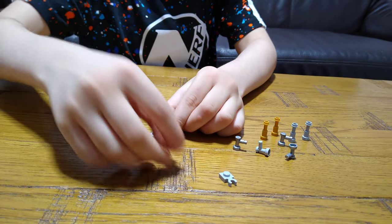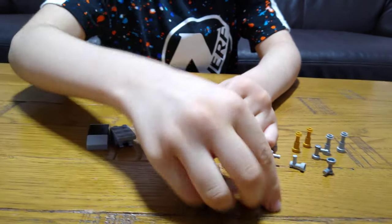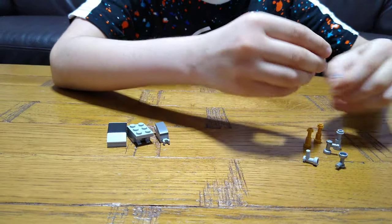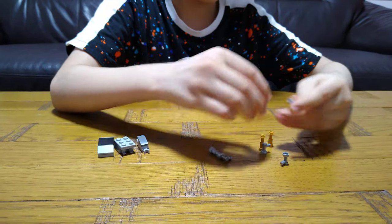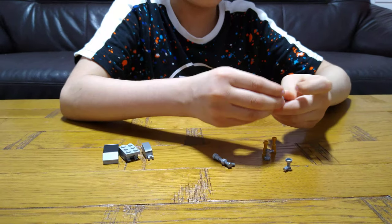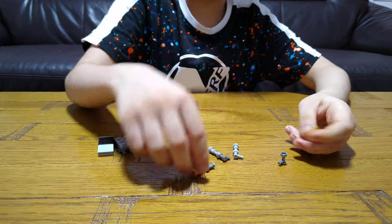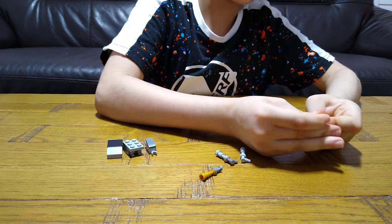Turn it over, and then put it here. Put this aside for a second. And now get this — we need to make four of these. These are basically the legs. And now let's attach.